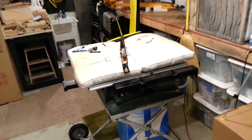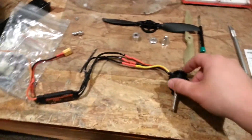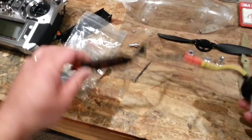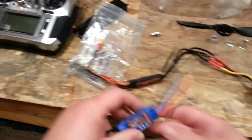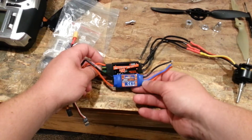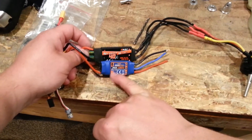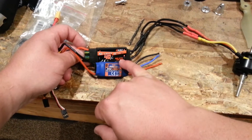Alright guys, this is part two of the Sunbird motor upgrade. Where we left off, we were just getting ready to do some testing to see how this motor worked with this 40 amp ESC. We were thinking about just going ahead and using the 30 amp ESC, but we're gonna see how this works just out of curiosity. This is a UBC and that's also a Ubeg.